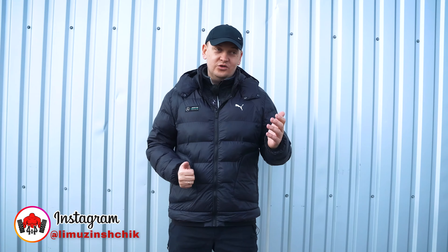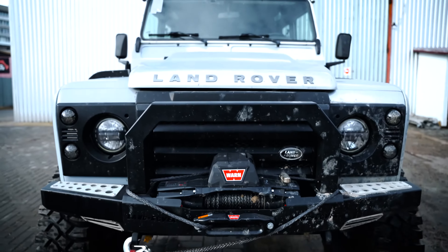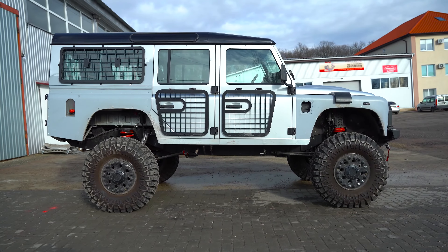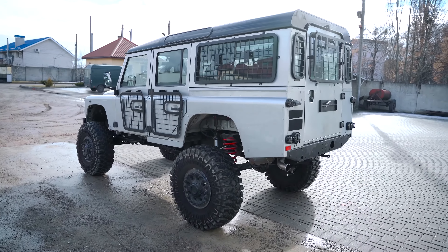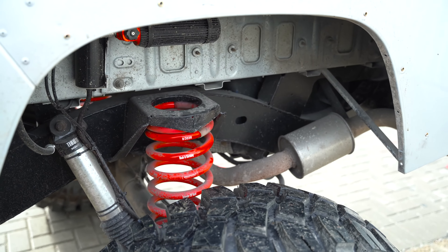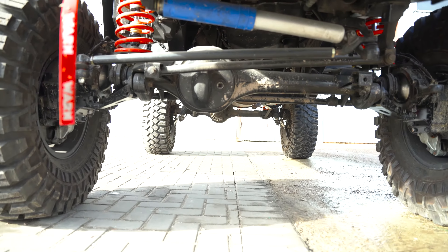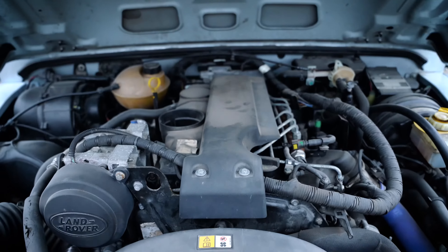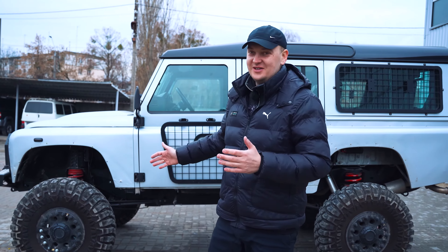Hi guys, today we have a new project, something new for our channel. This is a 2009 Land Rover Defender with a 2.2 turbo diesel engine, 122 horsepower for such a big car. We will make a real monster jeep out of it.